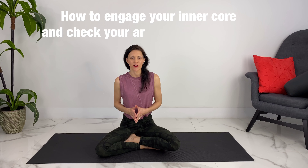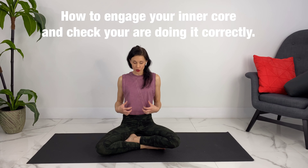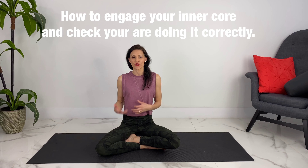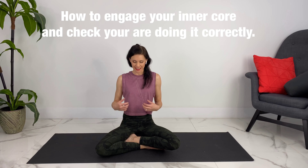Hey guys, welcome to Pregnancy and Postpartum TV. Today we're going to be talking about how to engage your core correctly — your inner muscles, or your transverse abdominis muscles — and how to check to make sure that you are engaging them correctly.